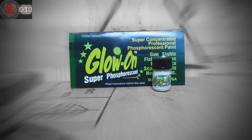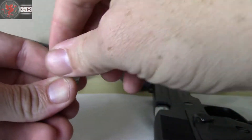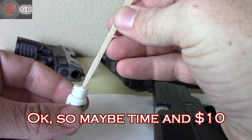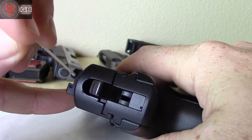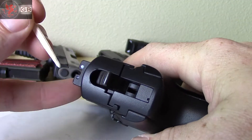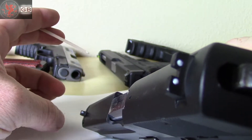I decided to give some stuff a try I'd heard about. When I found it on Amazon for less than $10, I figured I had nothing to lose. Glow-On is a phosphorescent paint — probably not much different than glow-in-the-dark nail polish, but it's cheap, and so far it seems to work, sort of. It goes on easily; just paint it on.